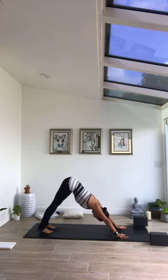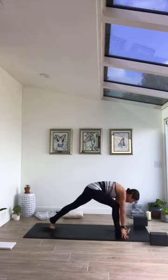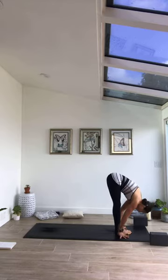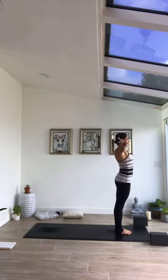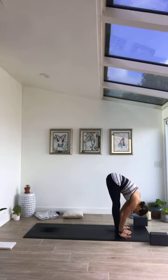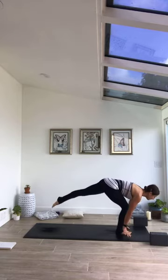Rise to the toes on inhale, exhale bend knees, step or jump forward top of mat. Inhale half lift, exhale forward fold. Come to stand, inhale, exhale palms heart center. One more — inhale sweep palms high, exhale follow your breath to fold. Inhale half lift, exhale step or jump, meet in down dog.